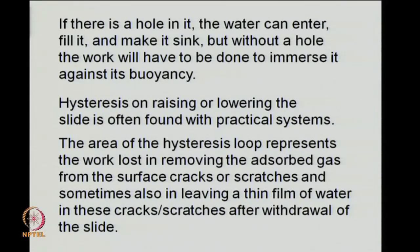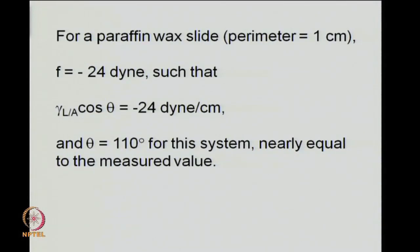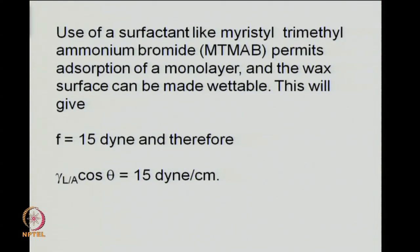That also involves the work of leaving a thin film in the cracks or scratches after withdrawal of the slide. To get a feel for numbers: if we take a paraffin wax slide of perimeter 1 cm, F would be about minus 24 dynes, and equating γLA cosθ to minus 24 dynes per centimeter gives a contact angle of 110 degrees, nearly equal to the measured value. If a surfactant like myristyl trimethyl ammonium bromide is dissolved in water, this wax solid surface can be made wettable, giving F of 15 dynes for unit perimeter.